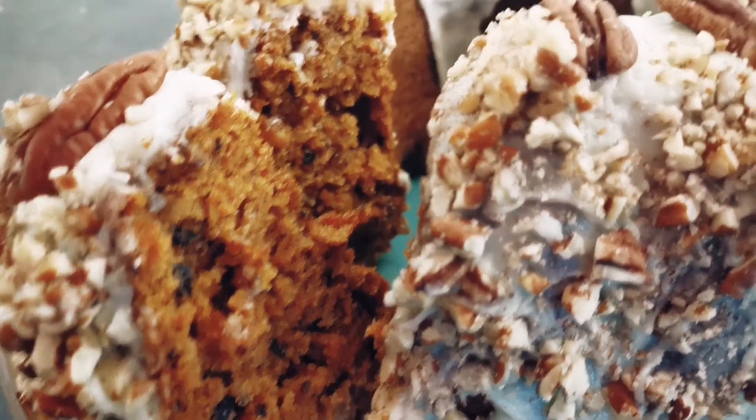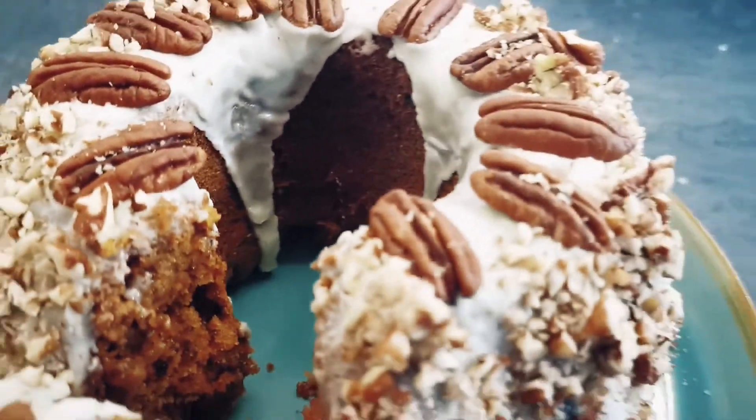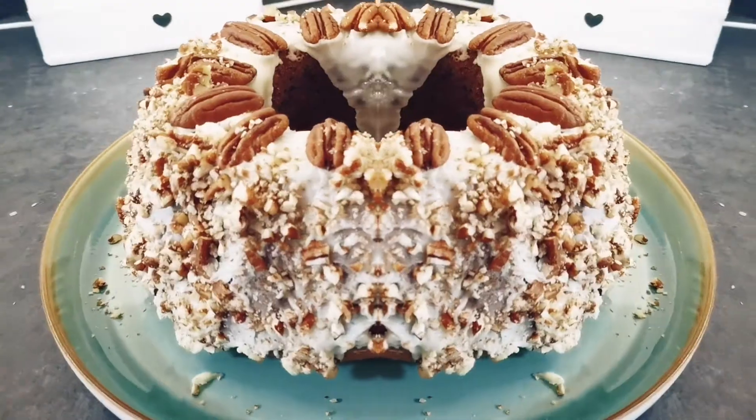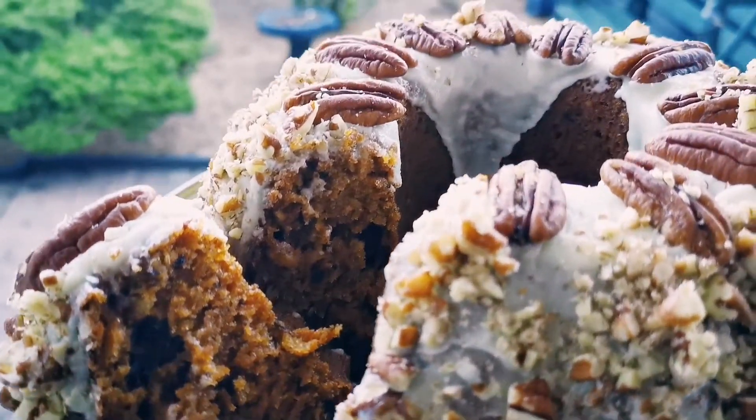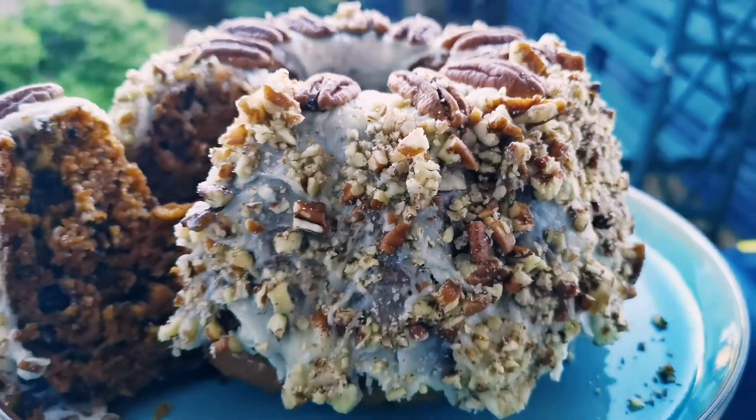Oh look how soft and moist that looks! You can see all of the carrots evenly distributed and all the nuts are all evenly spread. Here's our finished cake — make sure you like, comment and subscribe, and enjoy!